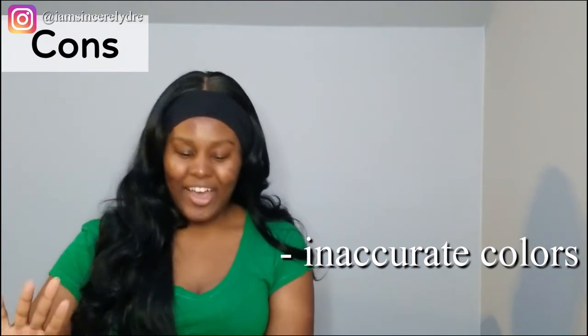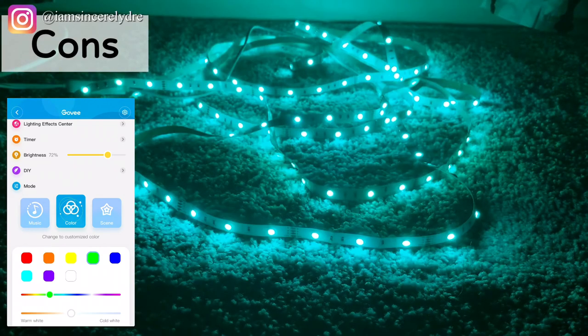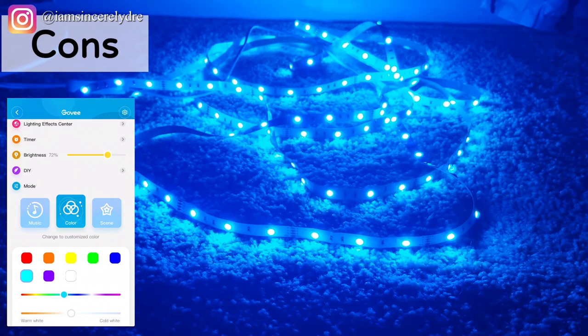My last con is that the color is not accurate for all colors. For most of the colors it is accurate, but for the spectrum from orange to green it's off — and you'll notice that more if you use the app. It isn't that big of a deal to me because I just like seeing the pretty lights, but if you are looking for specific colors that is something to note. The orange doesn't really look orange — the orange kind of looks yellow. From orange to green in the spectrum, it just doesn't look like the color you're looking at on the app. The light is still pretty, the color is still pretty, but when you pick orange it won't be orange. So that's something to note when it comes to these lights.